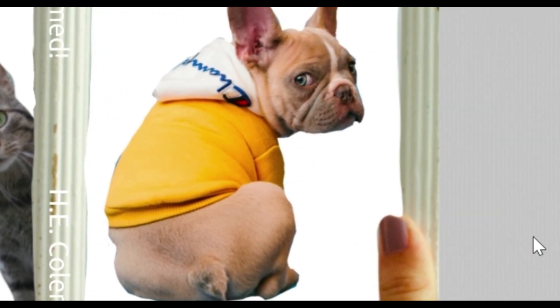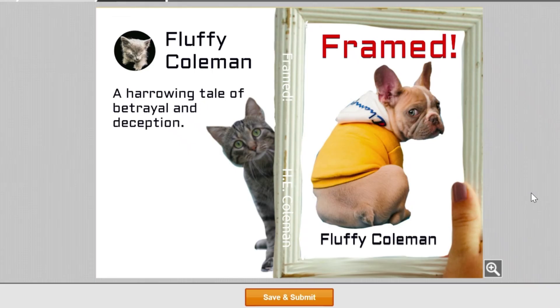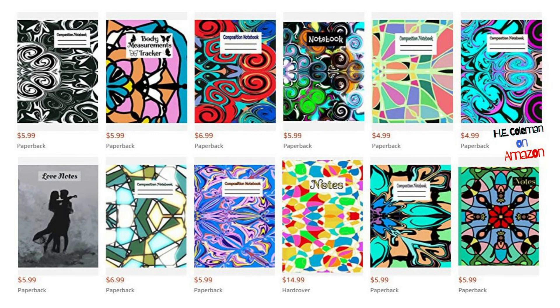If you have any questions, put them in the comments and I will answer any question I can. If you have any more video ideas, you can put those in the comments as well. Here are some examples of books I have made — most of these are notebooks. I hope this has been helpful. I'll be doing more detailed videos about making books in Canva, KDP, and Book Bolt. Have a great day!